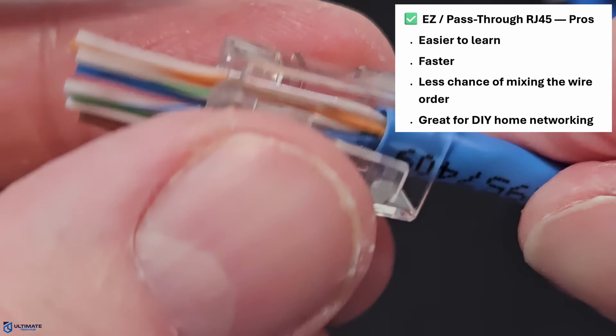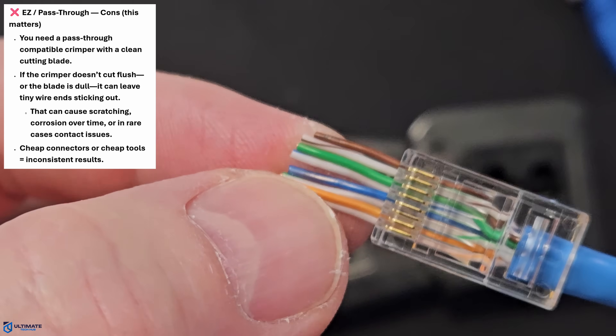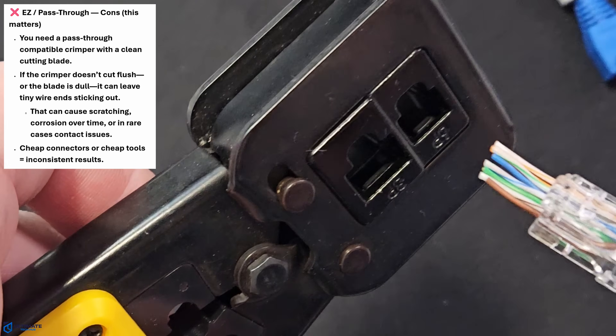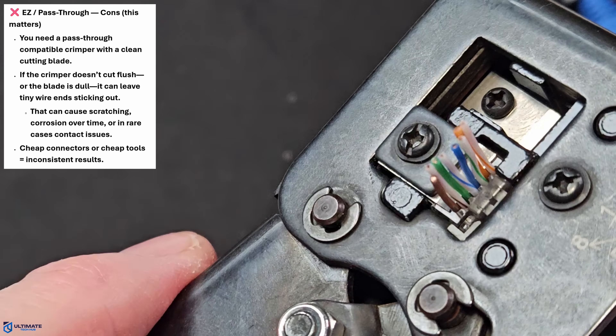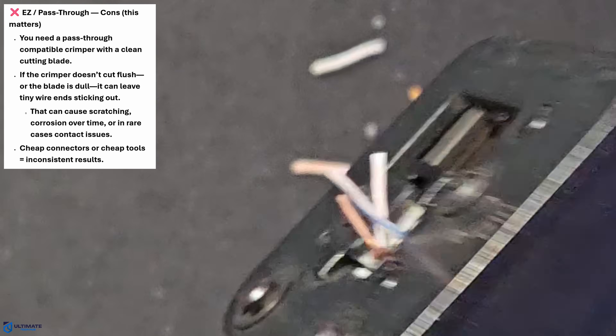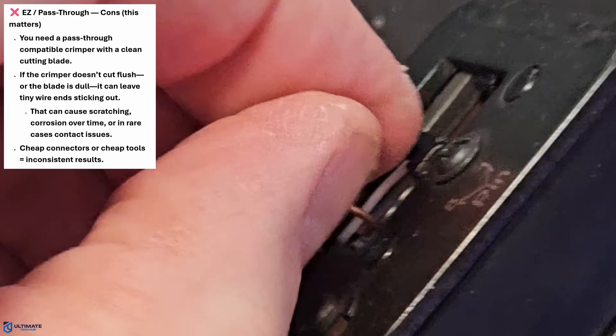So what are the disadvantages of using an easy RJ45 connector? Well, first, you need a specialized pass-through compatible crimper with a clean cutting blade. Second, if the crimper doesn't cut flush or the blade is dull, it can leave tiny wire ends sticking out — this can cause scratching, corrosion over time, or in rare cases, contact issues. And third, some pass-through designs can be pickier with thicker Cat6 conductors.